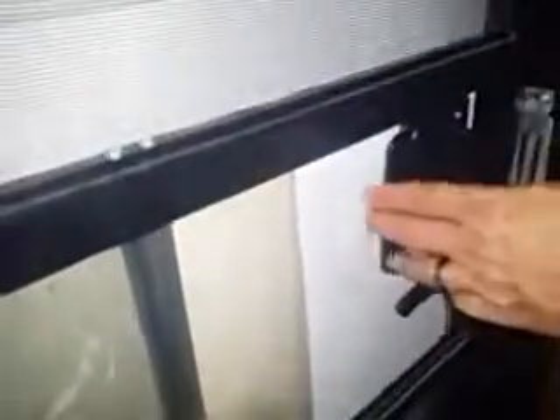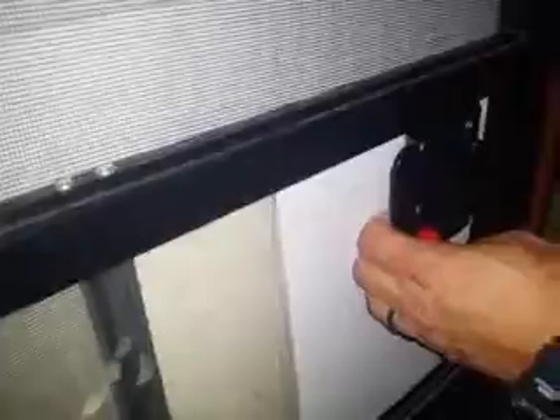Again, if you want to shut it, pull on this handle while pulling back on this, and then you hear it click. This locks the door, so on the outside no one can open it.